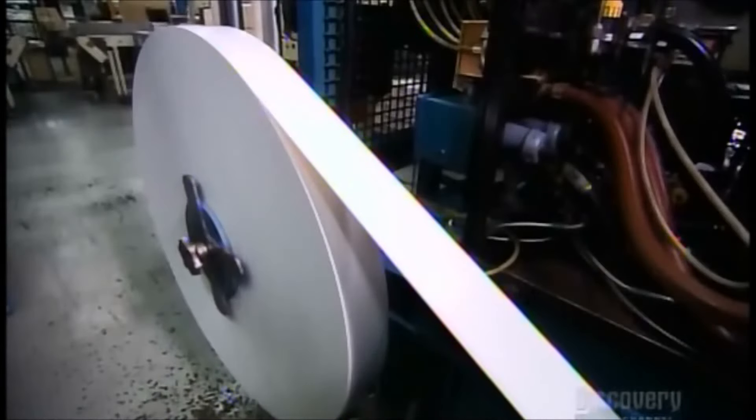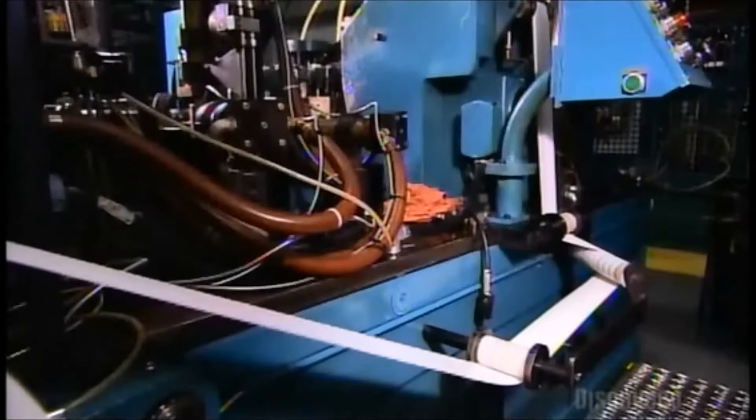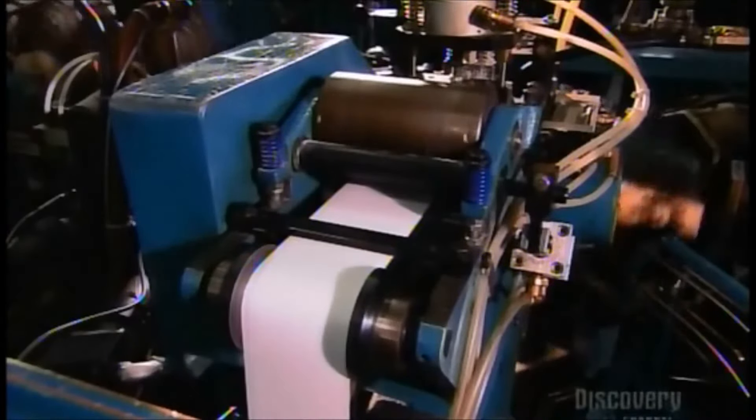Meanwhile, a roll of paper winds into the other side of that machine, where a die punches out bottoms for the paper cups. This leaves a long strip of scrap paper, which gets sucked away for recycling.